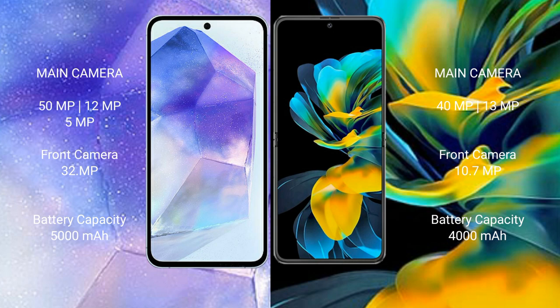Huawei Pocket Ace features a rear dual camera setup with 40MP main and 13MP ultrawide lenses, and a 10.7MP front camera.